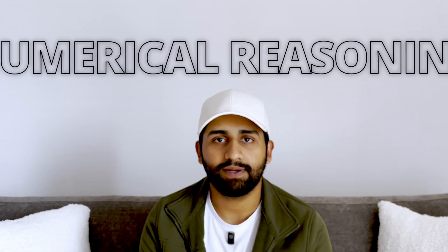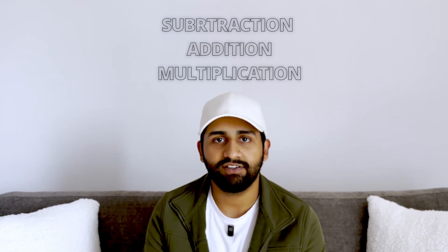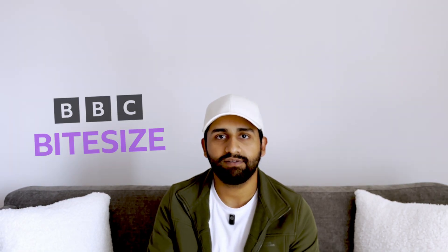With numerical reasoning I would recommend revising things such as subtraction, addition, multiplication, fractions, and algebra, especially if you're not already good at those. The best resources you'll find will be on BBC Bitesize and YouTube. The best advice I could give you is to learn mathematical concepts that help you get the answer quicker rather than what you may have been taught in school. Also worth mentioning: this section is non-calculator, but you will get a piece of paper and a pencil to do any working out.